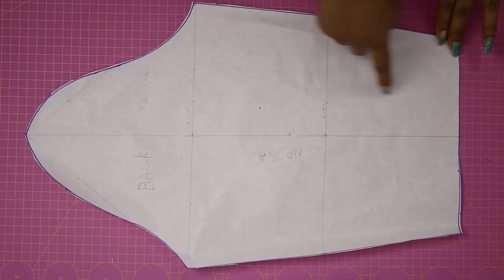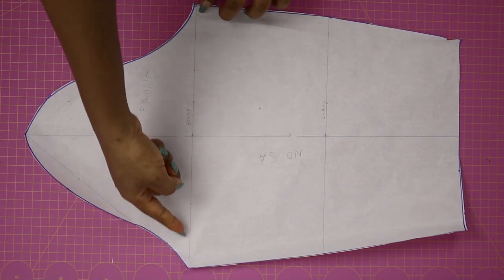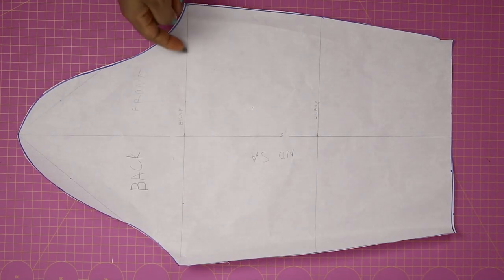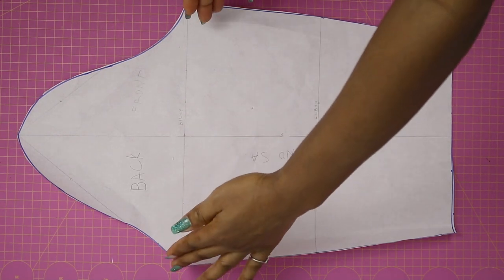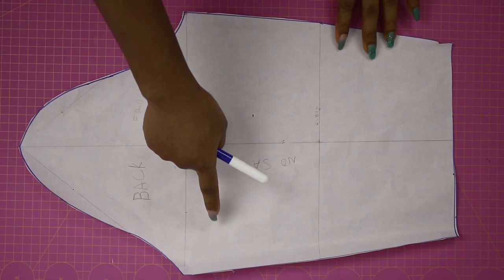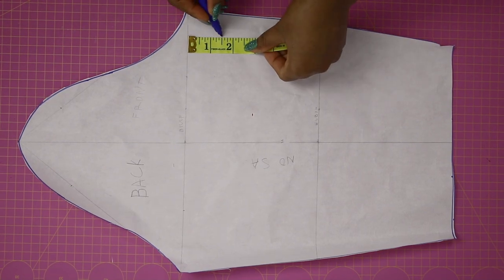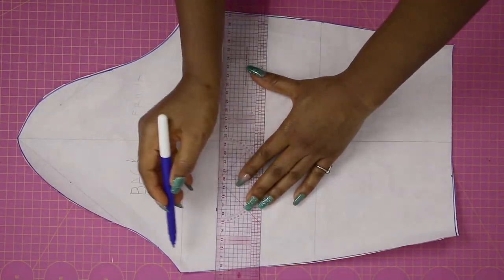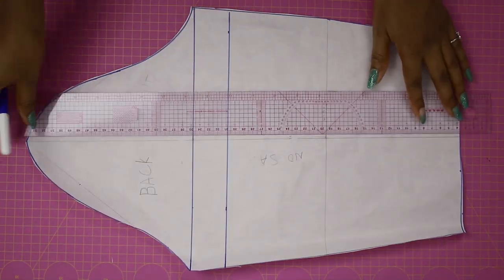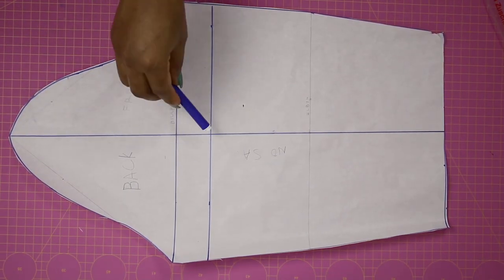The next thing I'm going to do is slash upward. You can slash all the way up to the bicep line, but if you do that your sleeve is going to look like this — which is also cool and a design on its own. For me I want it a bit fitted from the bicep area and slowly open up towards the wrist, so I'm coming down one and a half inches from the bicep line and ruling that out.